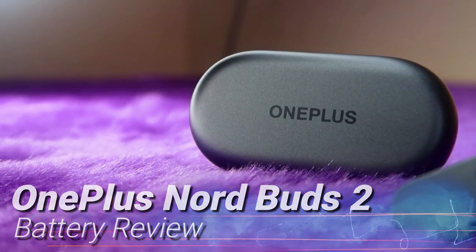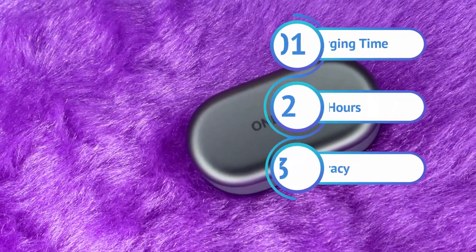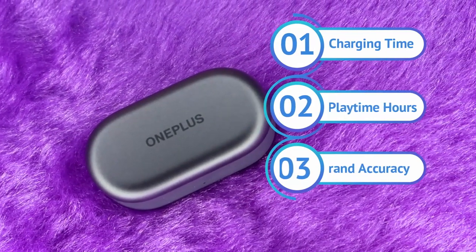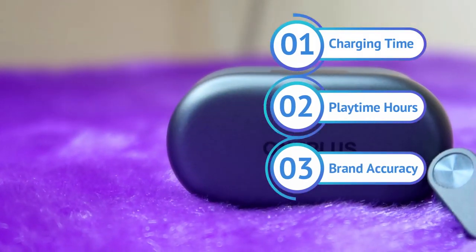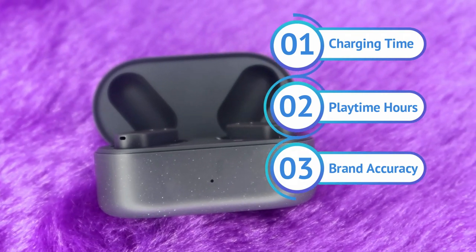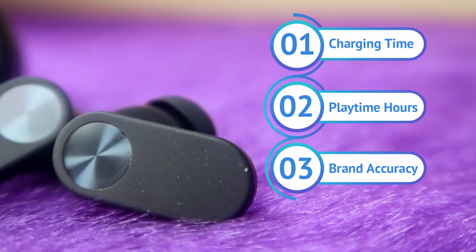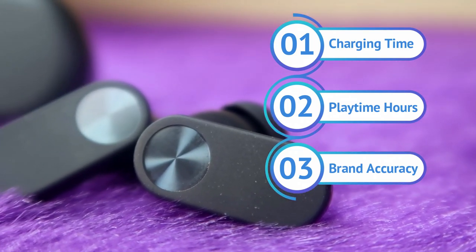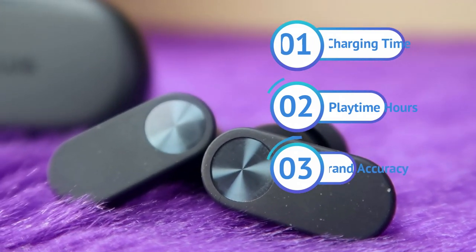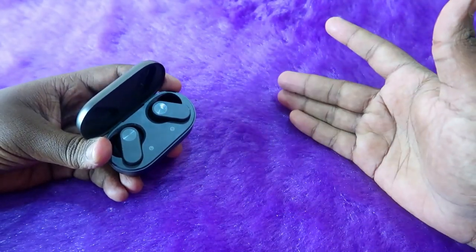I have actually been using the OnePlus Nord Buds 2 for more than a month, and I have tested the battery three to four times. In this video, I am going to cover the charging time for earbuds plus case, earbuds-only charging time using the case battery, playtime hours with ANC on and ANC off, and the total playtime with case and earbuds in different scenarios.